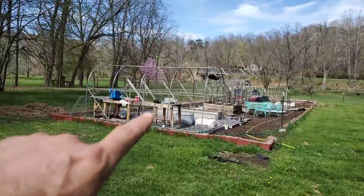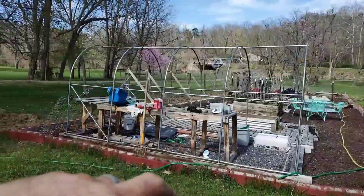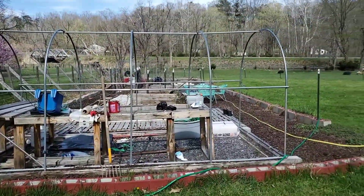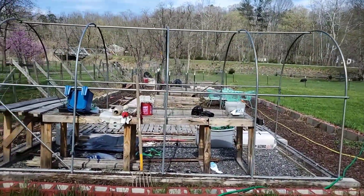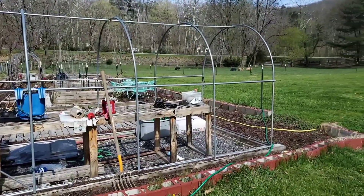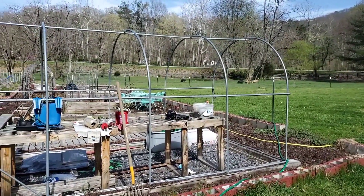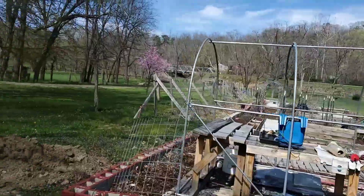This is where the greenhouse used to be — it was one of those arch-style ones with a cover that goes over top of it. For the second year in a row, I didn't prioritize getting the cover off before wintertime and wind tore it up. I still have it, but it's got a lot of tears and probably won't be suitable for putting back on. I think I am going to use it to make some hoop houses for my pumpkins.